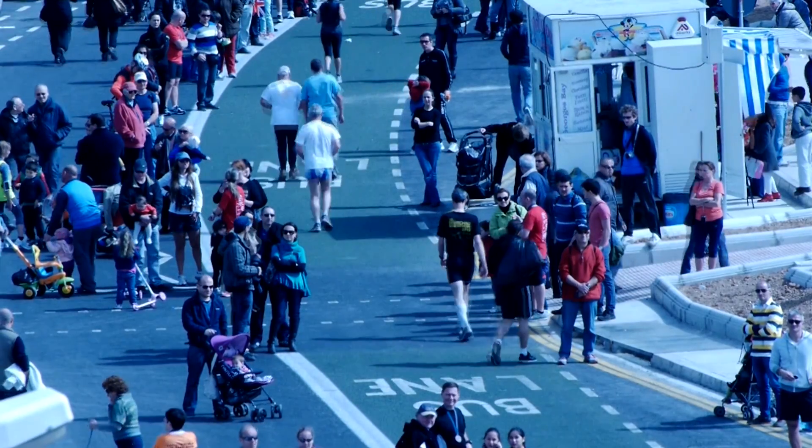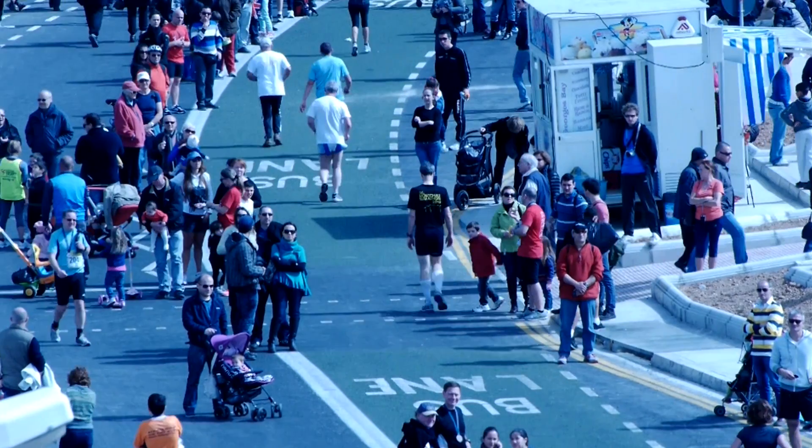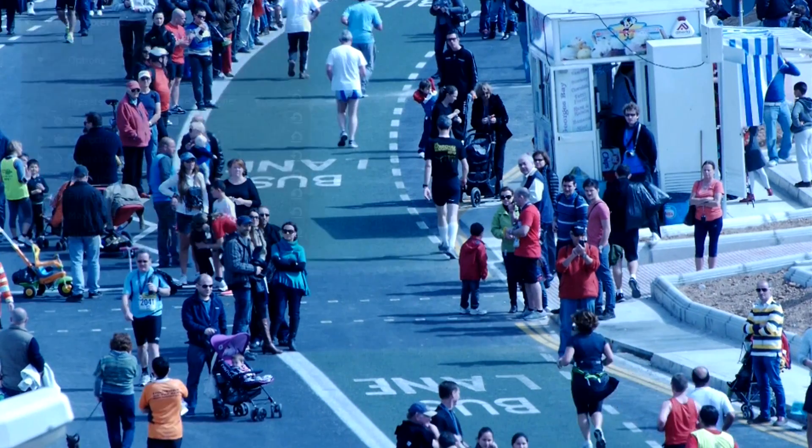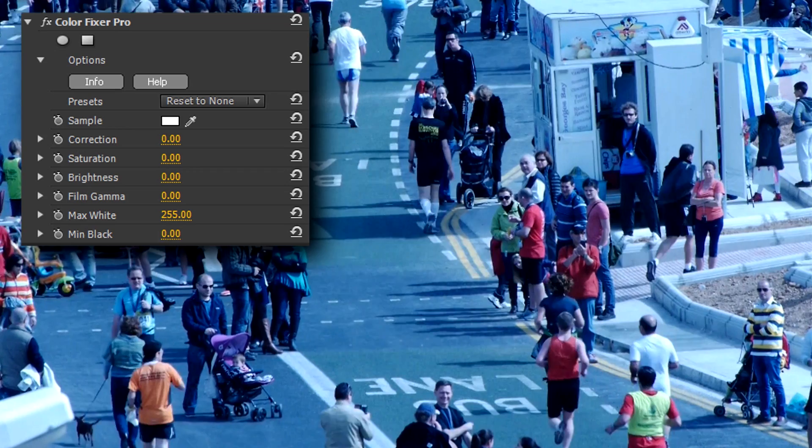Hello, this is Ian Stark for NewBlueFX, with a 60-second studio tutorial to show you the ridiculously fast and easy-to-use white balance feature of ColorFixer Pro from the Essentials Collection.